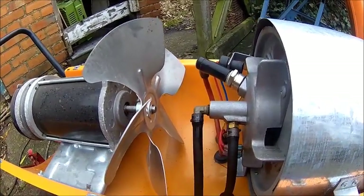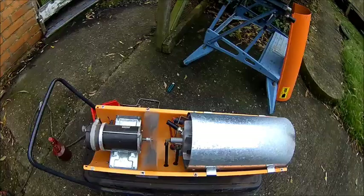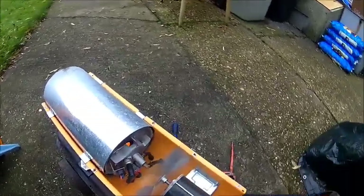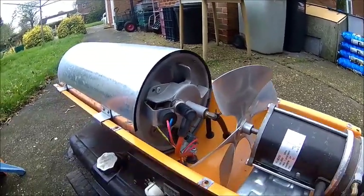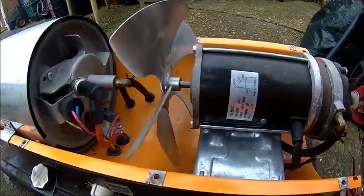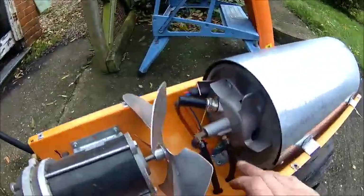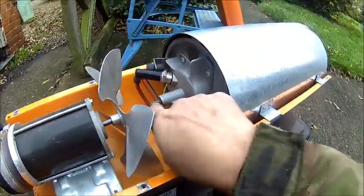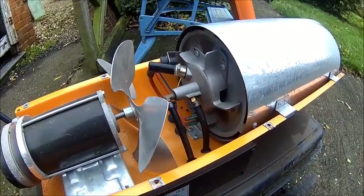We need to put the cover on otherwise it's not going to work. So the venturi is actually here — this is the air supply from the pump, and that's where it sucks the oil from the tank down here. The air blows into that and just sucks the fuel with it, and then it fires.